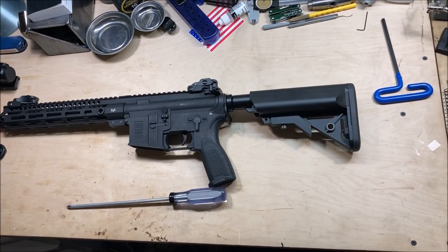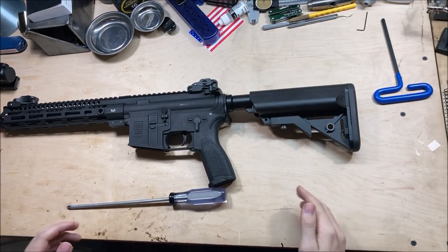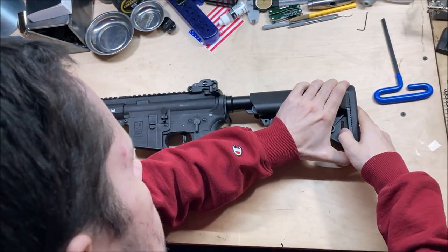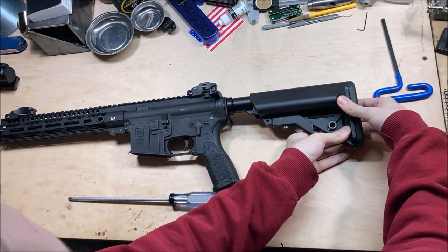Now begins the teardown portion of this video. I haven't opened this gun yet so it won't be as fast as if I'd done it ten times. I'll talk if there's anything interesting; otherwise you're just watching me take this gun apart.